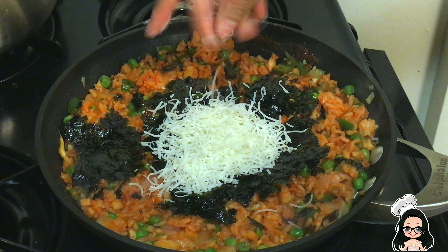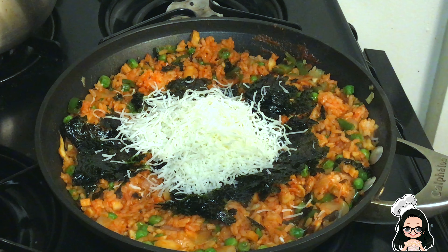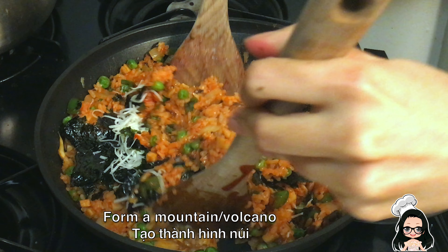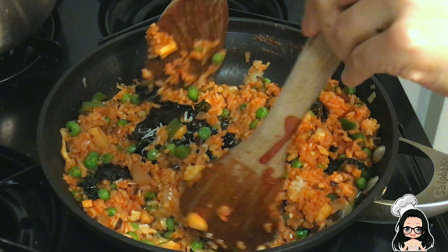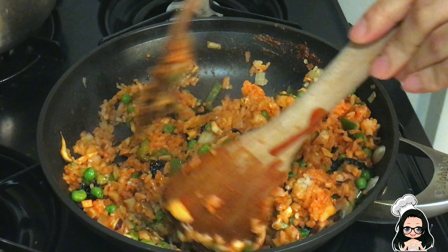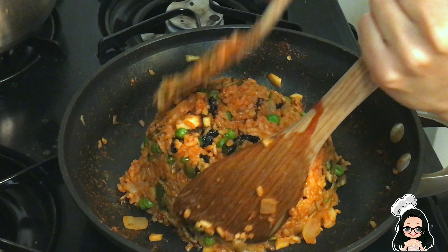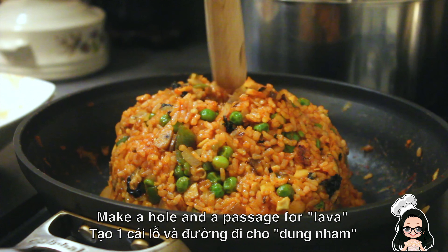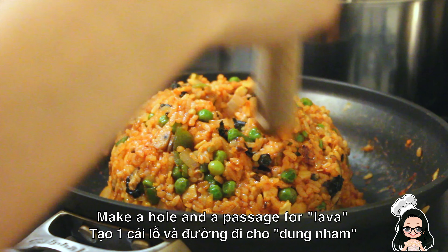I'll take some water and make sure you get a little bit of water. I'm going to leave my food — the food is very good. I want to make a food trip. I love it.